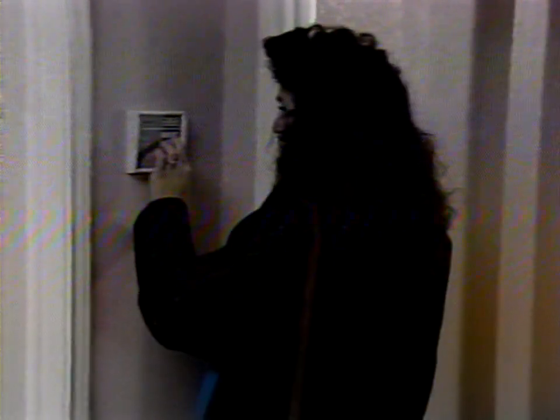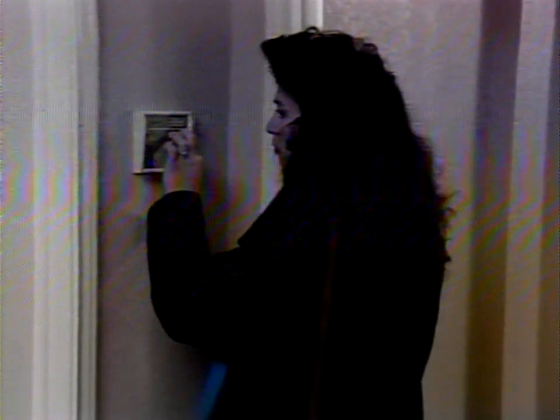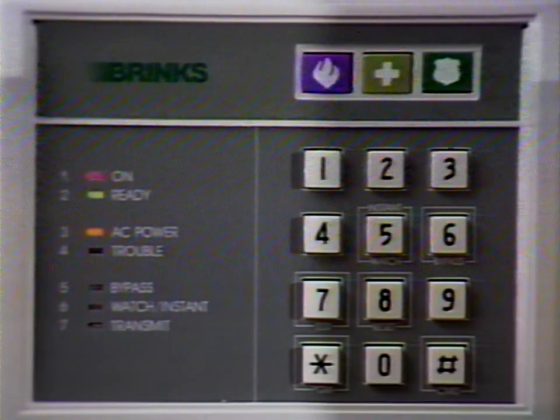After you turn the system on, you can leave during the delay period. When you return home, you must enter your master code or an auxiliary code during the delay countdown to turn the system off. During the countdown, the keypad will buzz to remind you to enter your code. The countdown period is the same length of time as your entry/exit delay.